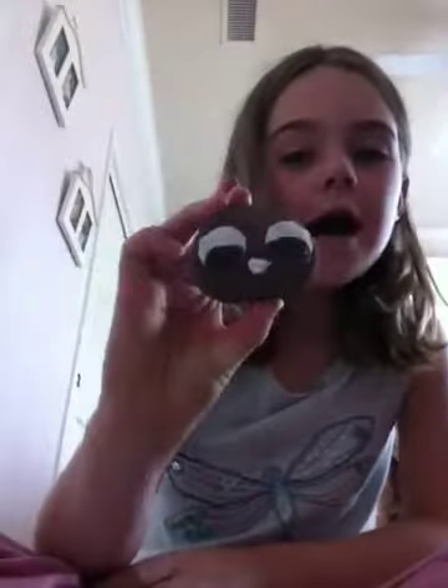And our final rock pet rock. Now all you have to do next is give it a name. Thanks for watching. Have fun with your pet rock. Bye.